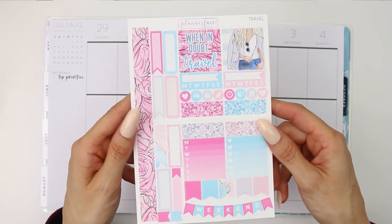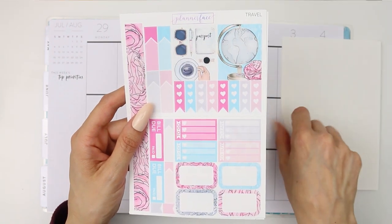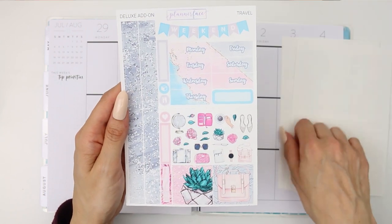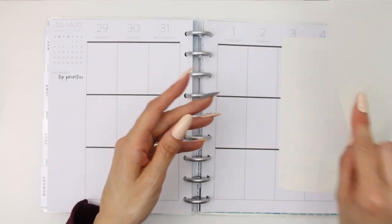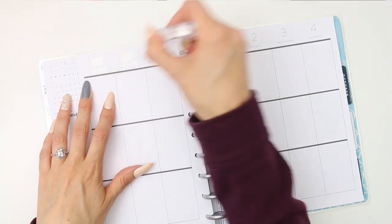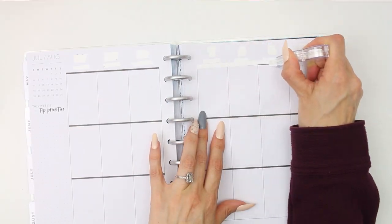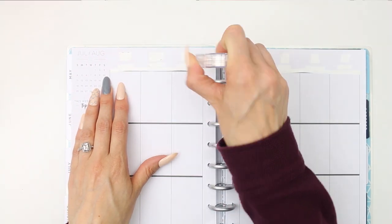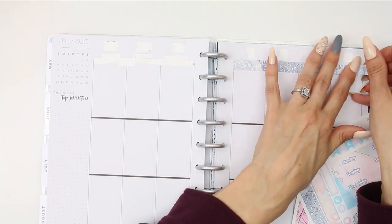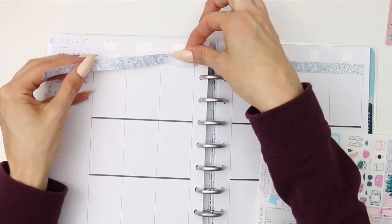Hello everyone and welcome back to another plan with me. This week I've decided to use this travel kit from Planner Face because I'm getting ready to go camping next week - so it's kind of like traveling, kind of not. Every time I see this kit in my stash I'm reminded that I'm not going abroad or on holiday this year, so I just wanted to use it. This is a mini kit and I'm not sure if it's still up in her shop.